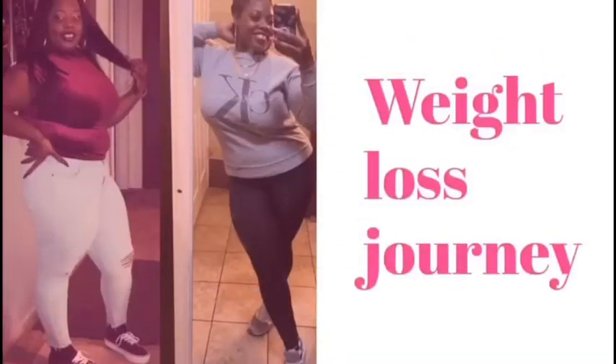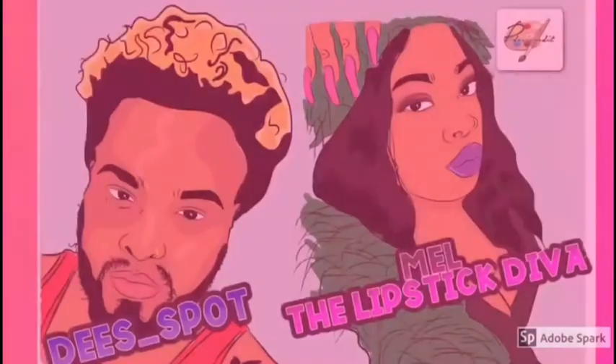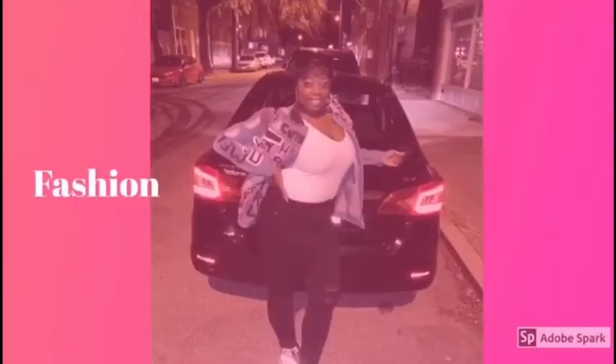What's up y'all, it's me, it's Mel with the Lipstick Gap — Mel the Lipstick Diva. So today this is going to be a video of me putting makeup on my face.